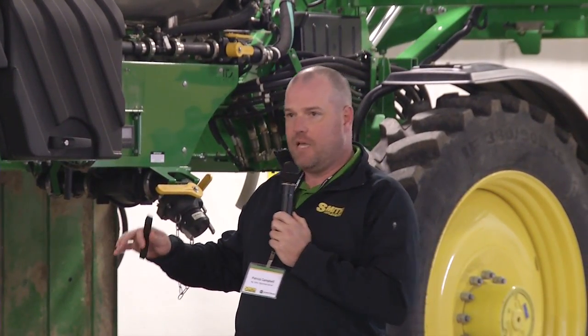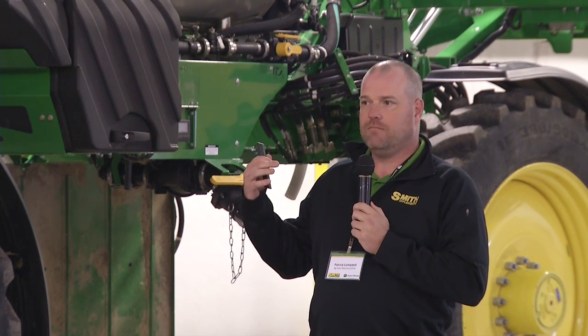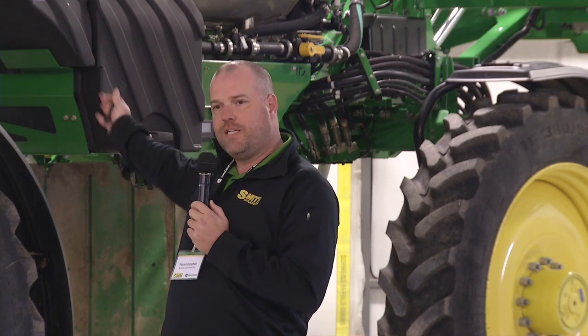My name is Patrick Campbell, Ag Sales Rep at Richmond. Myself and Jeff are going to be talking about some nutrient application equipment. Robert from Raven will be up here talking about coolers on the NH3 bars. We hope that our last session keeps you entertained and we can get some feedback from you. Ask some questions if you have any on the toolbar you had a chance to look at today.